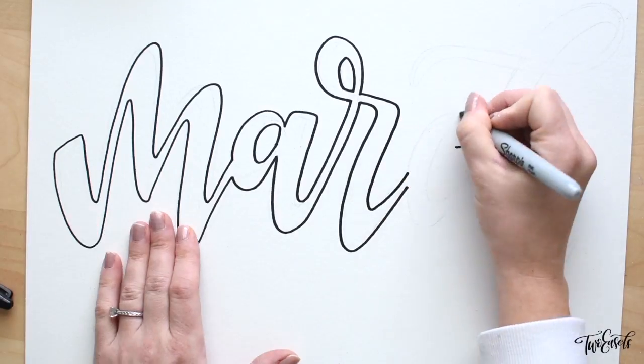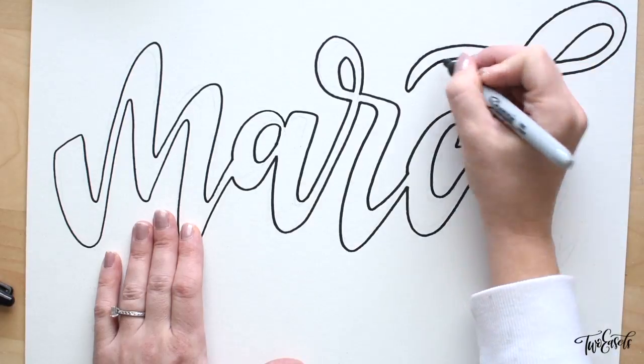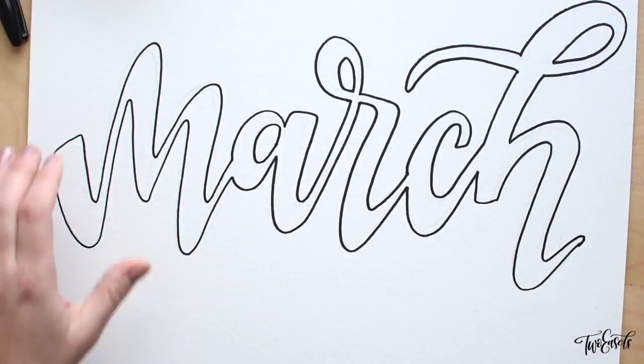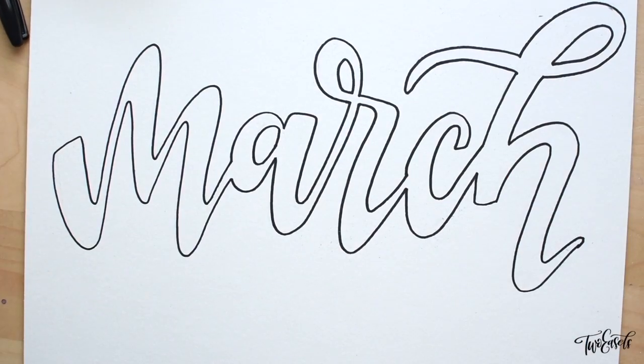But I really wouldn't use something like a Tombo marker or a Crayola marker because it will start bleeding into your watercolors. So once the Sharpie outline is done, I just grab my water and watercolors.